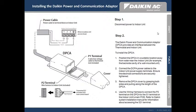Step 2: the DPCA provides an interface between the thermostat and the indoor unit. To install the DPCA, first position the DPCA in a suitable location away from water, near the indoor unit — for example, the backside cavity of the wall-mounted unit.